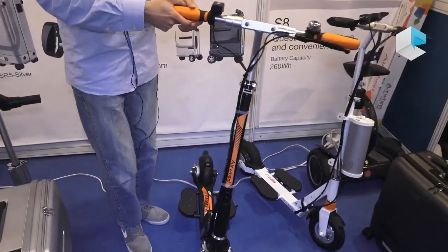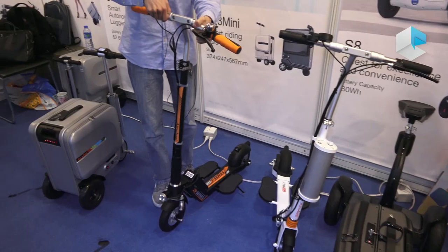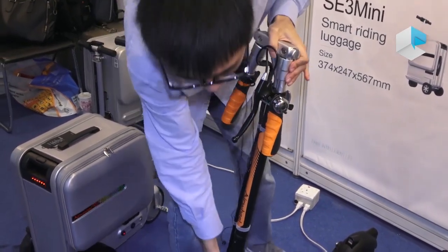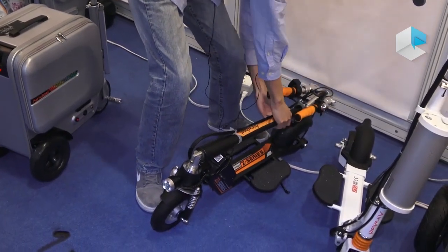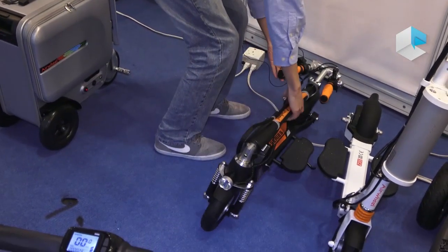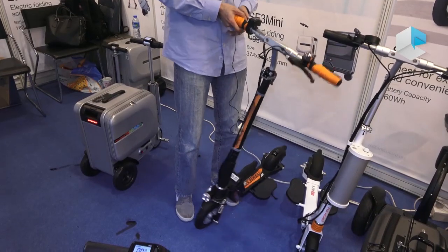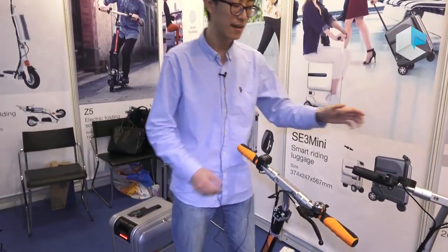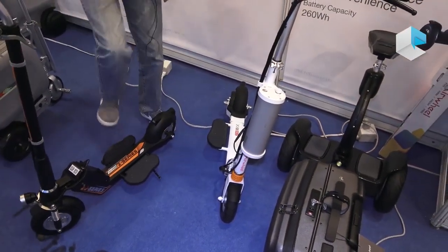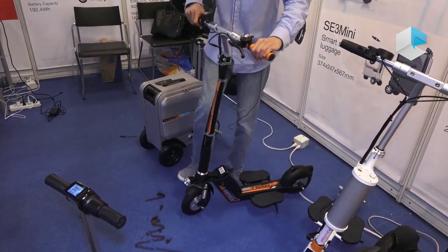This is our electric scooter, the Z5 and Z3. It is very easy to fold — first step, second step, then you can take it away. Just 13 kilos. You can drive at least 20 kilometers. The battery is here, and there is also one in front of the scooter. It has two panels and a light.